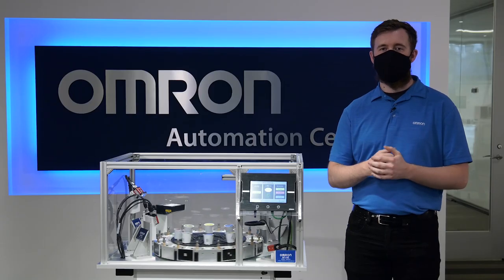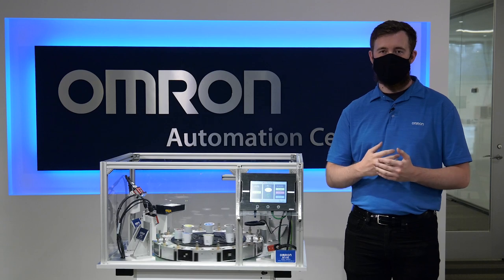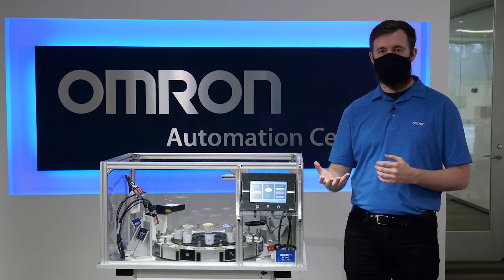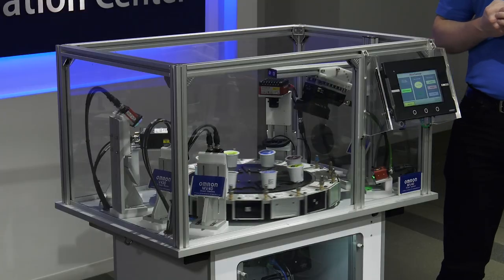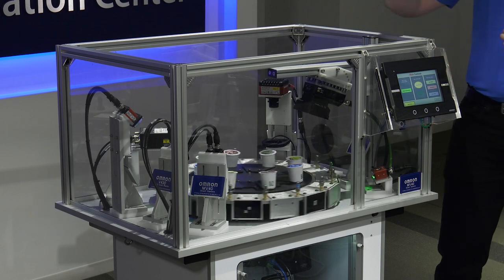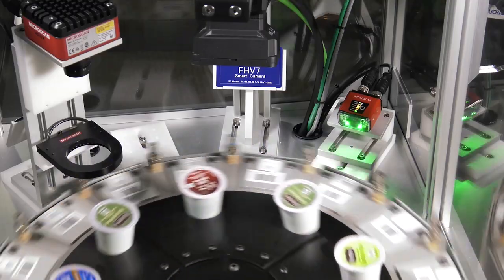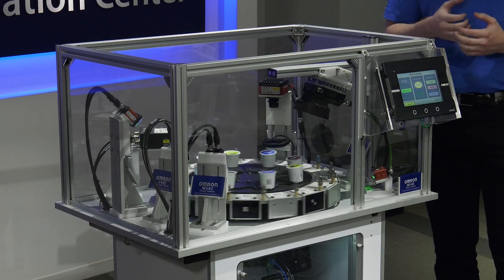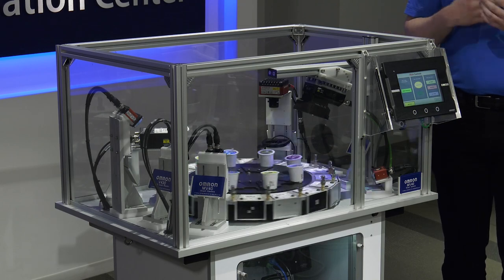The FHV7 is a very powerful smart camera that can be IP67 rated depending on the configuration you purchase. It has a variety of communication options ranging from Profinet, Ethernet, and EtherCAT. You can also see a very similar profile to the other units I highlighted, showing the different varieties of targets you would be inspecting for your application — primarily focused on code reading in this demo, but it can handle many different types of applications.